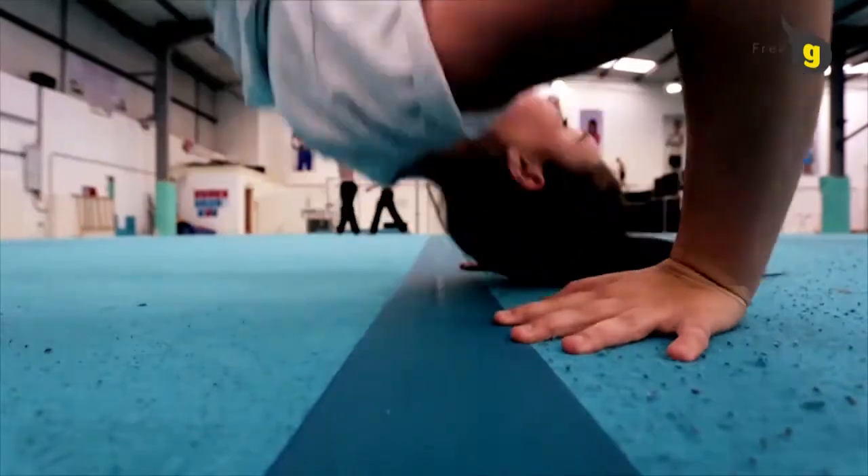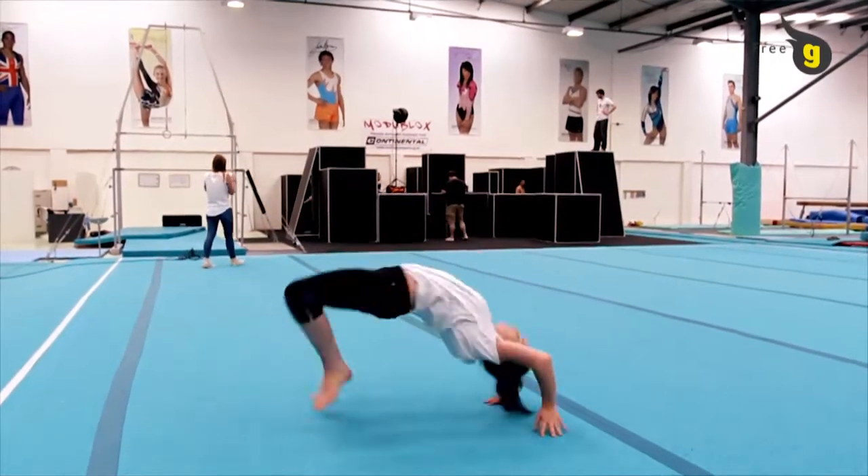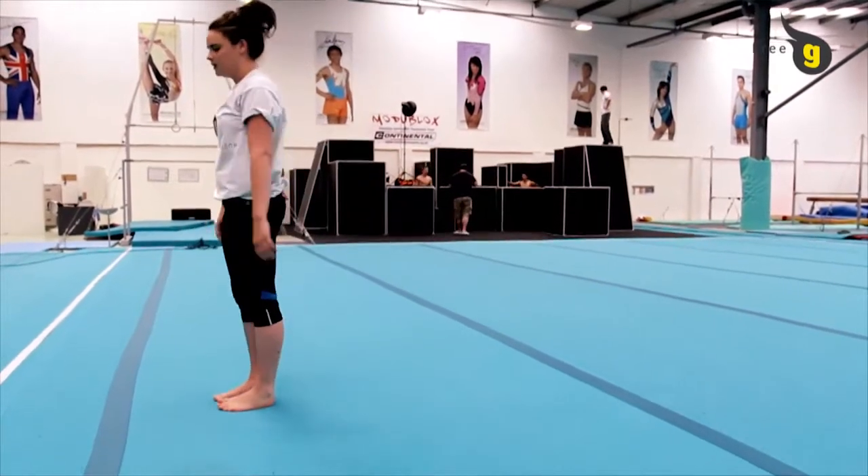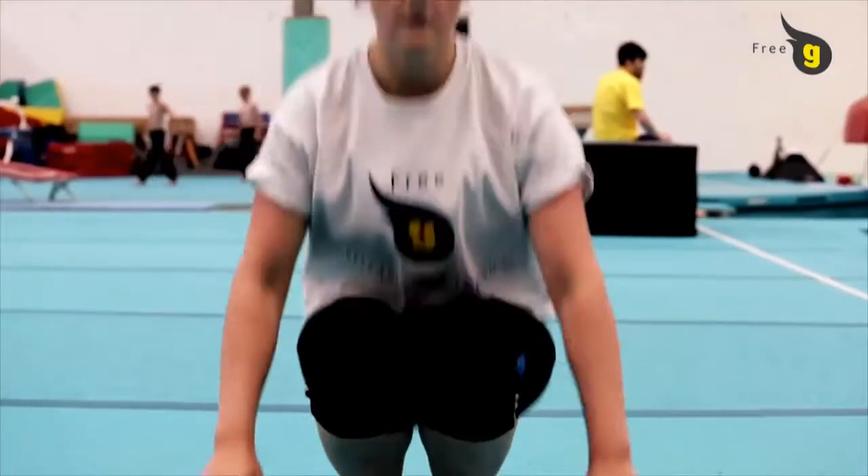You need to time the upper drive with your legs with a strong push from your hands and arms to propel the body away from the floor. As soon as your shoulders and hands leave the floor, your legs must be snapped downwards towards the floor, landing on the balls of your feet.